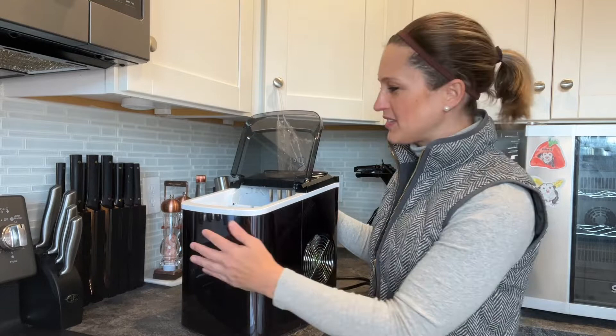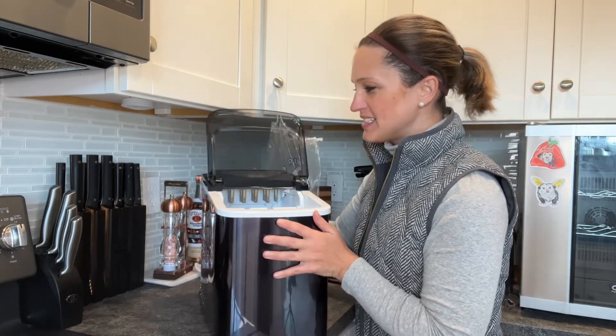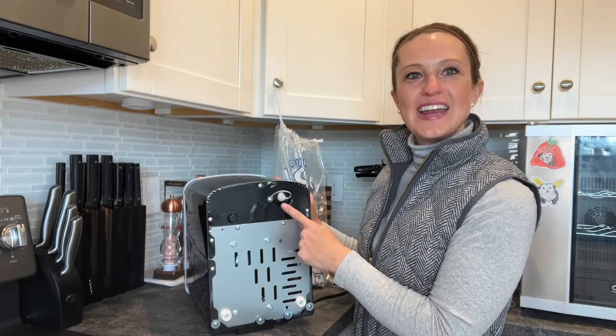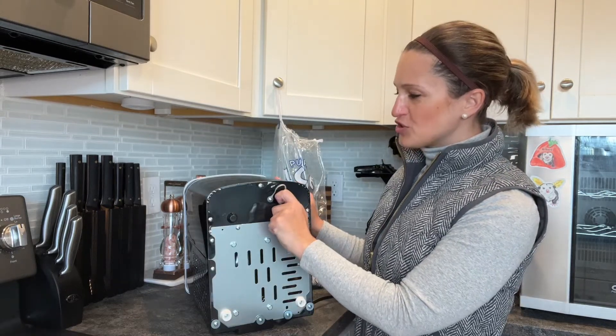Our fan can be found on the side, and if we take a look inside we have ice full sensors so it will stop once it's full. On the front side at the bottom we can locate the water drain cap.